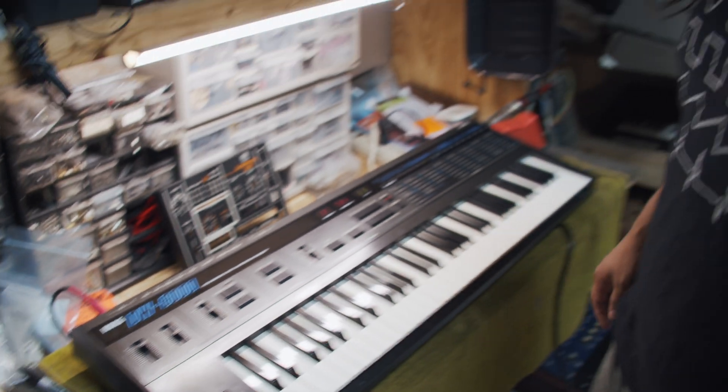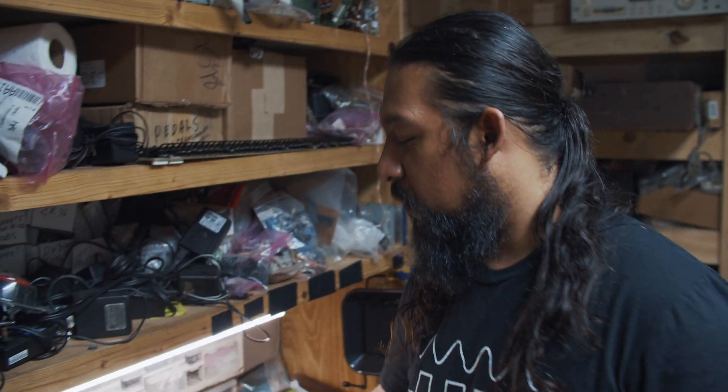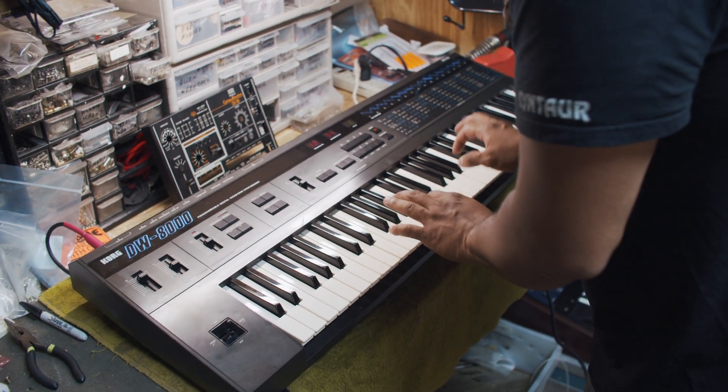Alright, so we're going to take this Boss Chorus Ensemble for a little test drive. I've got the Korg DW8000 — fantastically underrated synthesizer. We'll try to get it going. Thanks guys!